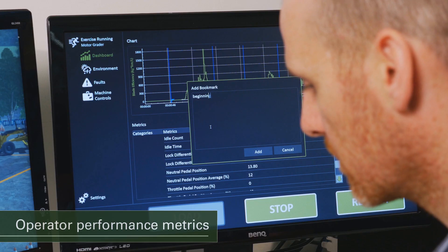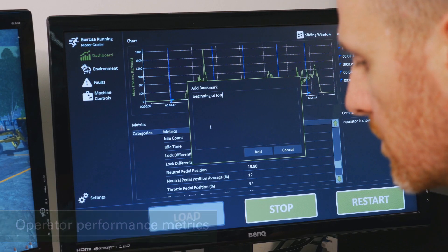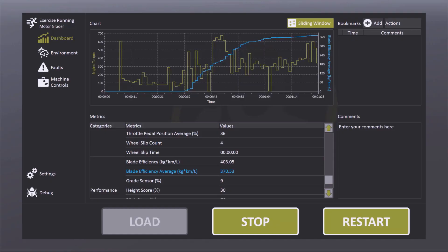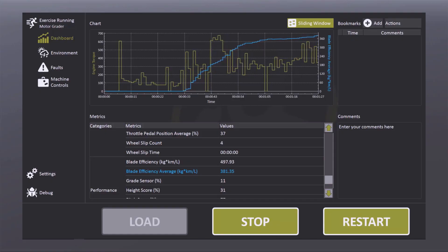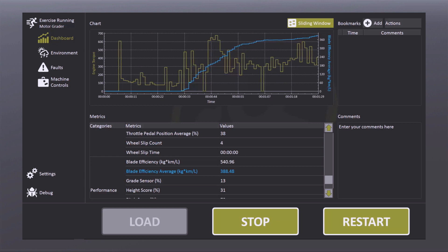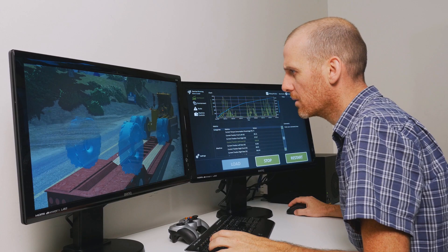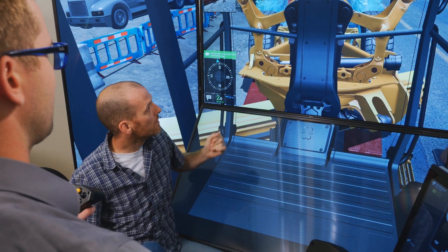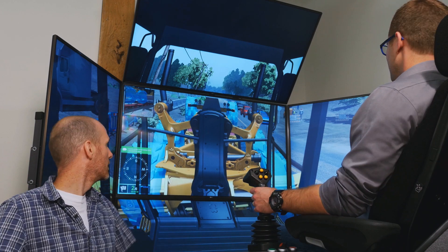The Vortex simulator tracks operator performance metrics, such as blade efficiency, blade contacts with wheels or obstacles, grade quality, idle and cycle time, fuel consumption, and more. This provides objective indications of areas where trainee skills and safety habits are well formed, or where they may require further review and development.